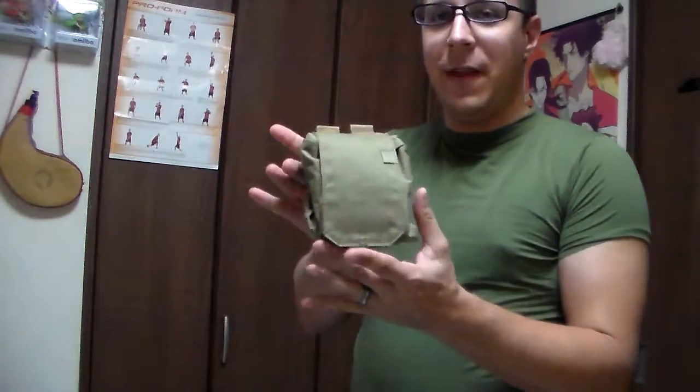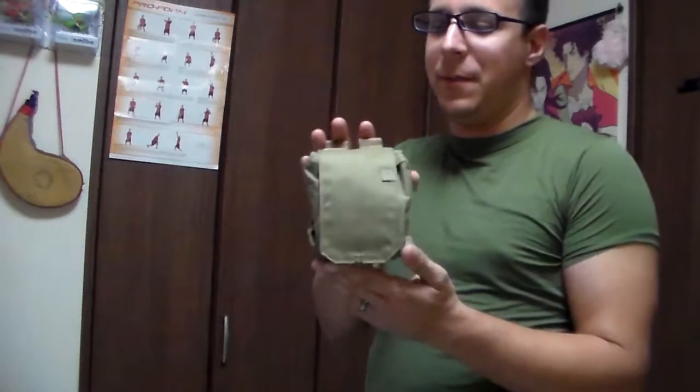Greetings, everyone. The Good Sir Knight here today with a review of the 5.11 foldable large dump pouch.